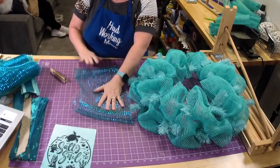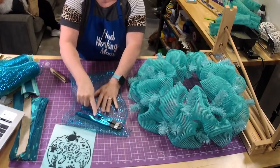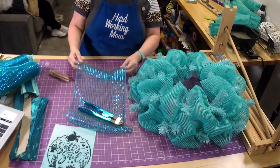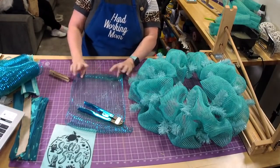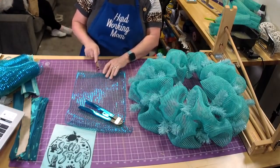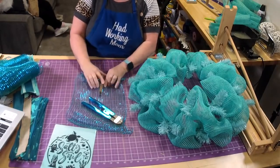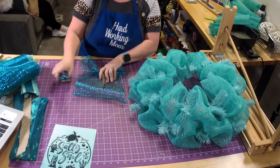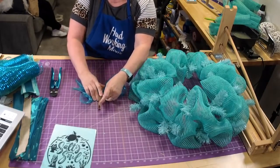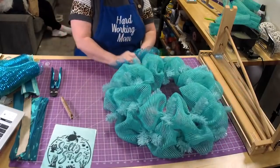For plain ruffles, lay it down flat like this. See how it wants to curl up? If that gives you problems, just put something heavy on the end to keep it from coming back while you're working on it. Just make a little indention there, get straight up the middle, make a ruffle, and place it down.